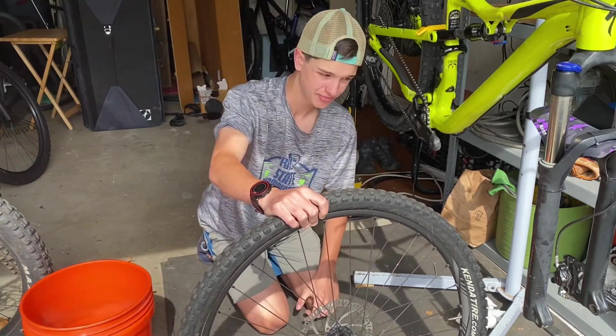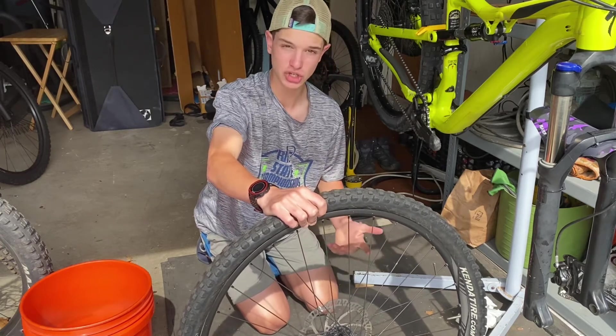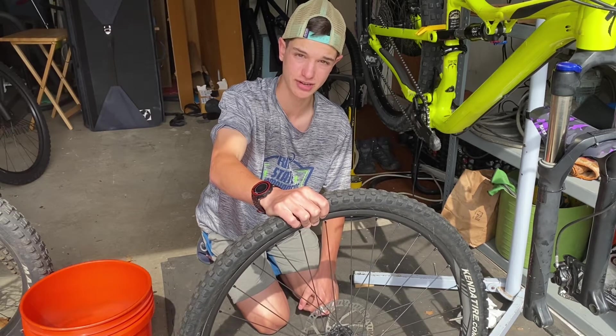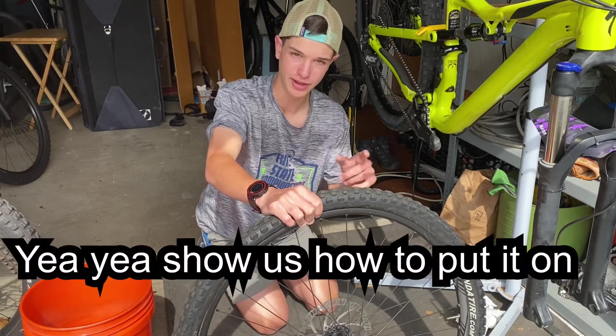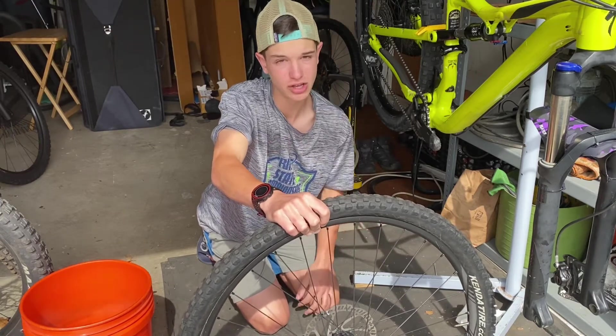Now that it's on, you can do one of two things: pump it up first, or put it back on the bike first to make sure the tire is on the right way. I recommend doing that first and then pumping it up later, instead of having to pump it up, deflate it, re-pump it, and re-put it on the bike.